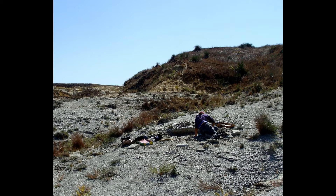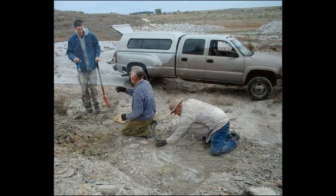In the autumn of 2011, a skeleton of a sea turtle was found in the Smoky Hill Chalk of Western Kansas. Mike Everhart, adjunct curator at the Sternberg Museum of Natural History, was brought in to investigate.